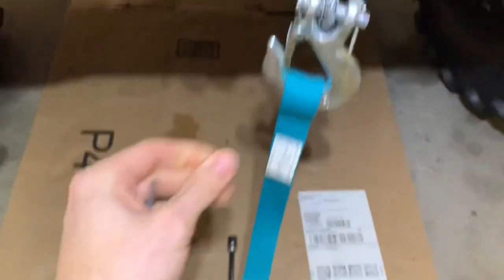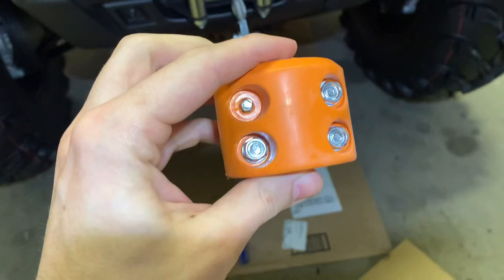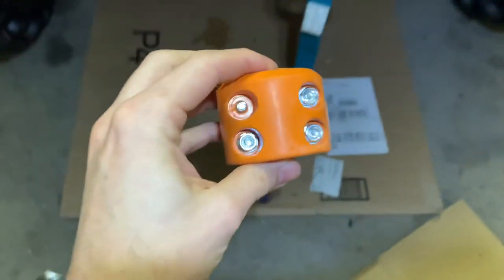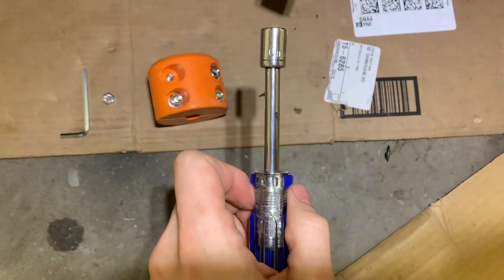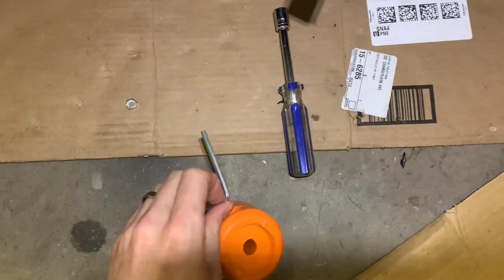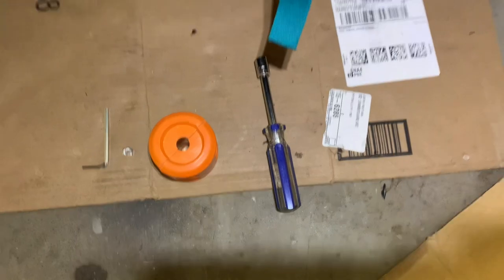What you need for this: I bought a brand off Amazon — they're probably all the same. You're going to need a 10mm socket and the Allen wrench, which comes with the stopper. And that should be all.